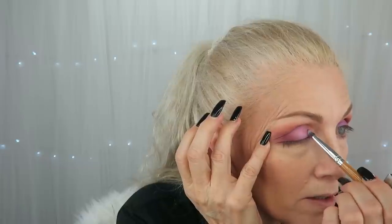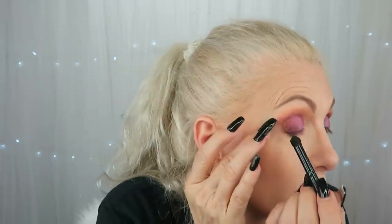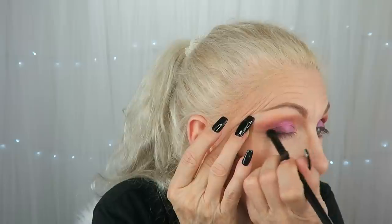I'm just going to pack it in here. And now I'm going to go in with Root Beer, which is the darkest color in the palette, and I am going to add that to just the outer corner to give it a little more depth, just a little bit. You don't have to go in very far — just add a little bit to give a little shadow there.